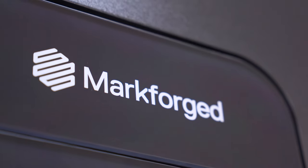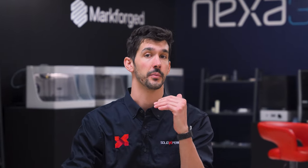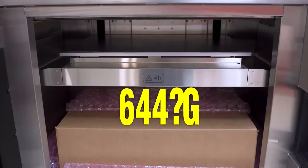Starting from the top, we have a printer cover that basically hides all the electronics and mechanics of the printer — they're all above the printer, separated from the heated chamber. Speaking of the heated chamber, which is located right beneath the top cover, it allows up to 200 degrees Celsius to basically allow us to print all the materials.